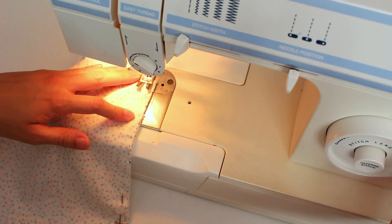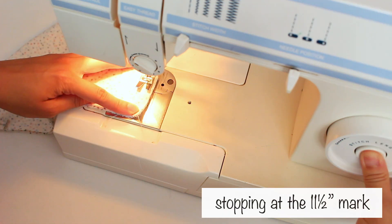I lined and pinned the 2 pieces with the backs facing out. Next, I sewed 1.5 on both sides, stopping at the 11.5 mark.